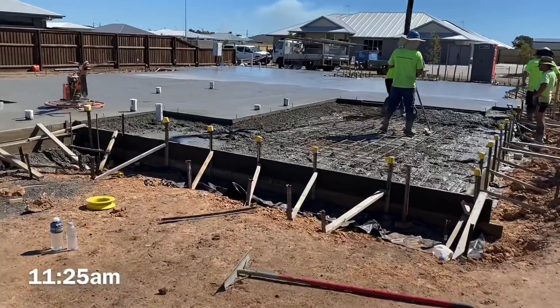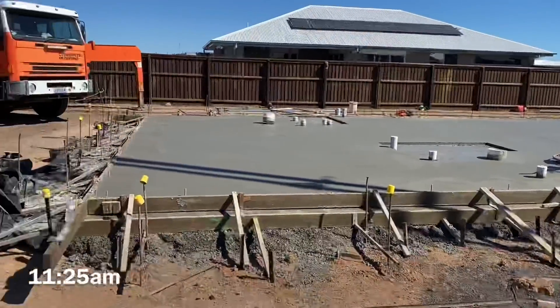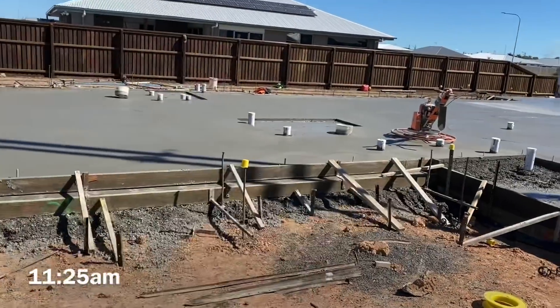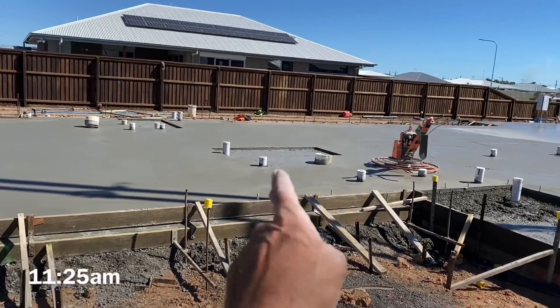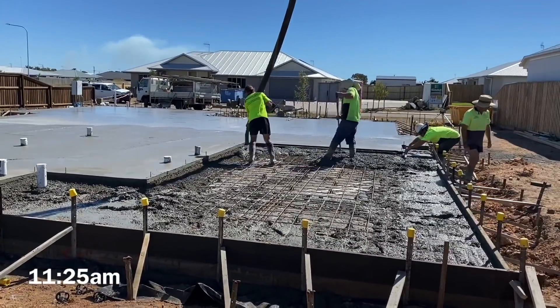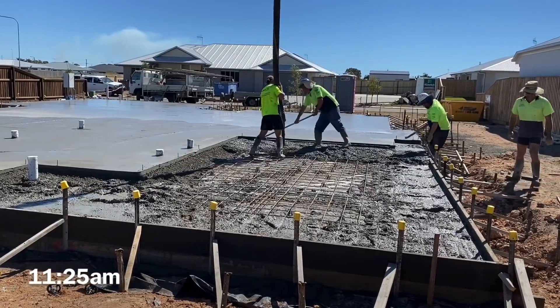It's 11:25 now and we've finally got some concrete. Top part of the slab's only done. I'm going to be helicopter on a stick trowel - should be done all the way up to these pipes. We'll do this little bit now, probably go on the big bits, come all the way back.